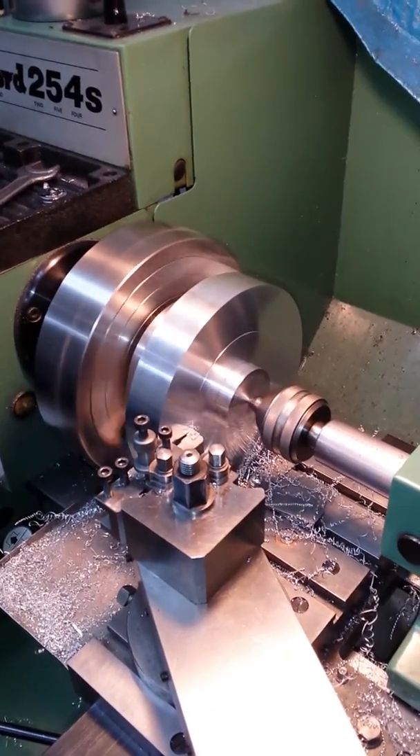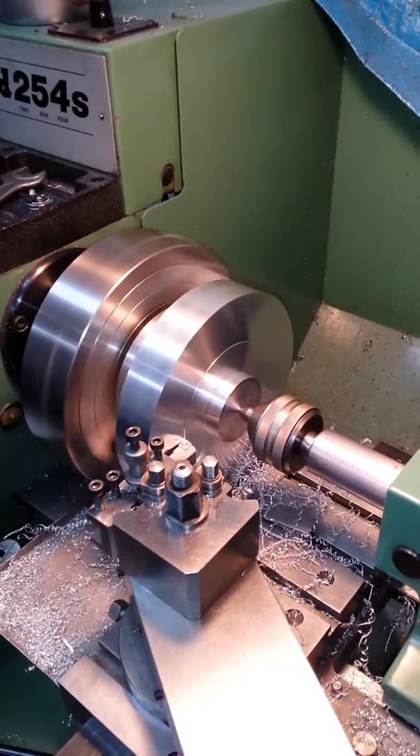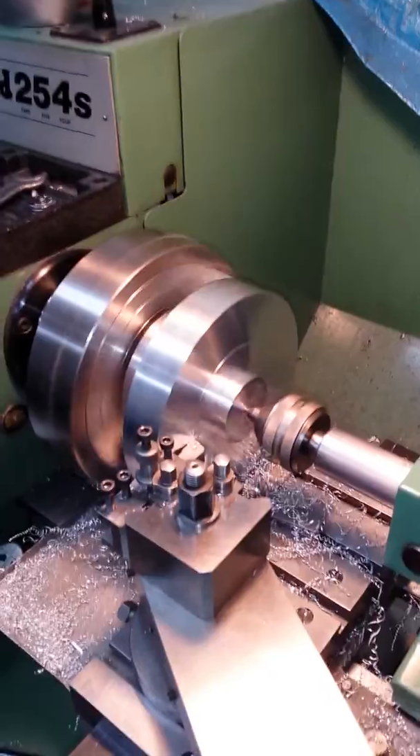Hello YouTubers, I'm showing you my Mifer 254. It came from the factory with a slip clutch, which was kind of my inspiration for the one I put on my shaper.